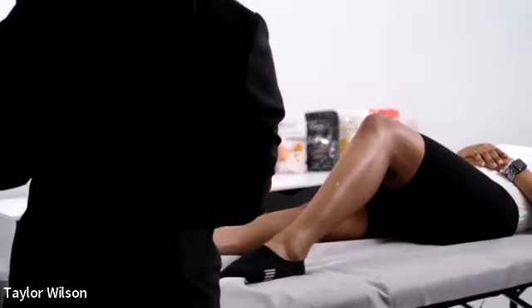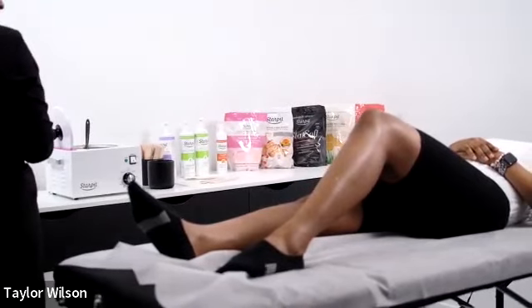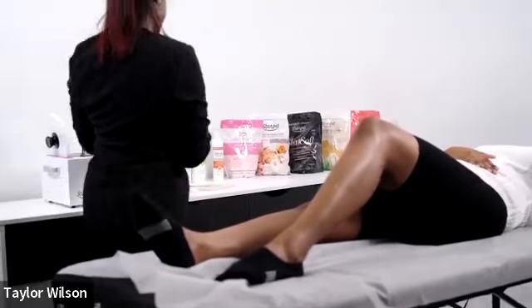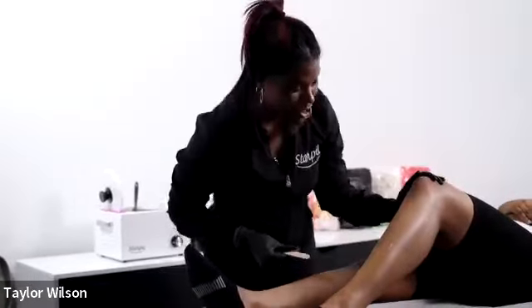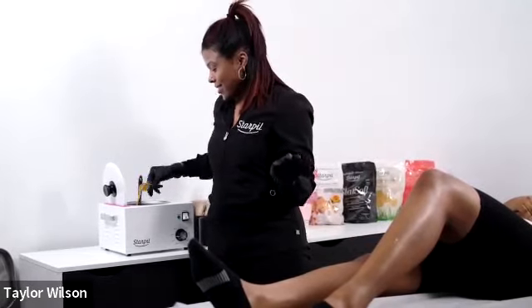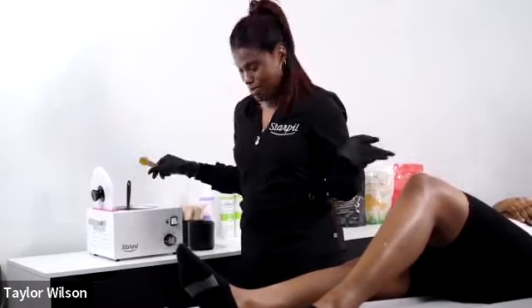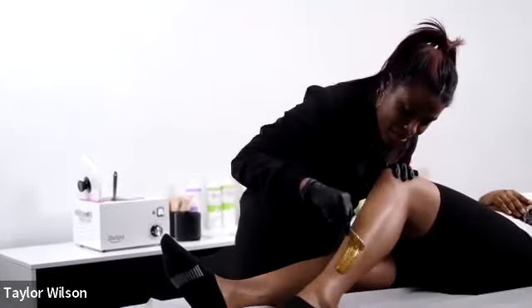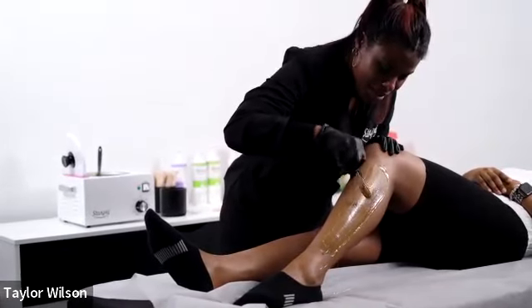Are you dehydrated — what's your water intake like? Just because your client is hydrating their skin, if they are not drinking enough water, it affects waxing results. You know this, Janeel.